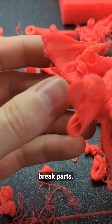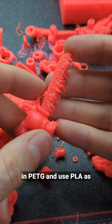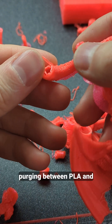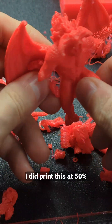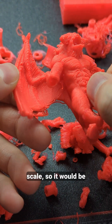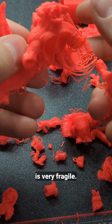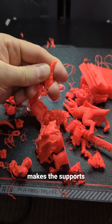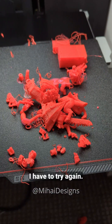Very easy to break parts. Perhaps I could print it in PETG and use PLA as the support material. I might need more purging between PLA and PETG so they don't get contaminated, which makes it more wasteful. I did print this at 50% scale so it would be stronger normally. The whole model is very fragile. Combining PLA with PETG makes the supports non-recyclable because they're a mix of both. I have to try again.